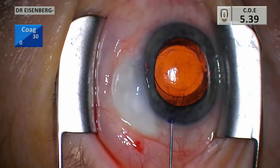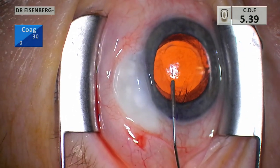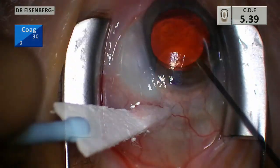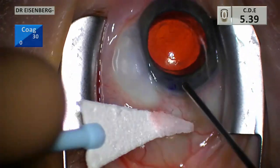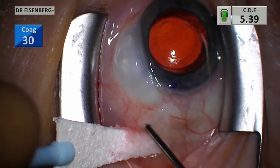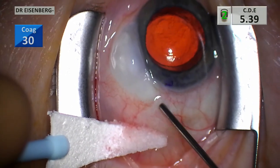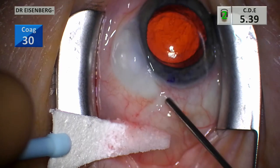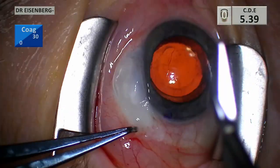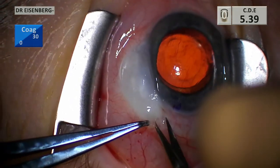Here you can see me putting in the subconjunctival anesthesia — that's two percent lidocaine. In this particular case I did use Provisc viscoelastic to inflate the AC because the eye had completely collapsed thanks to this bleb leak. Very often I don't; it kind of depends on the status of the anterior chamber. I do like the viscoelastic because it helps keep the bleb inflated when I do the subconjunctival pass.